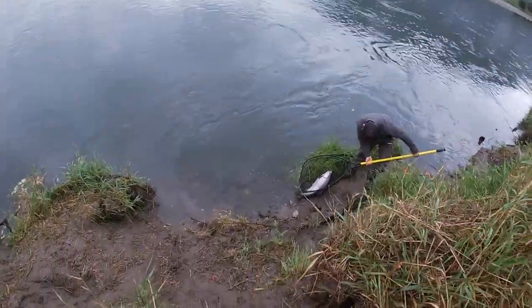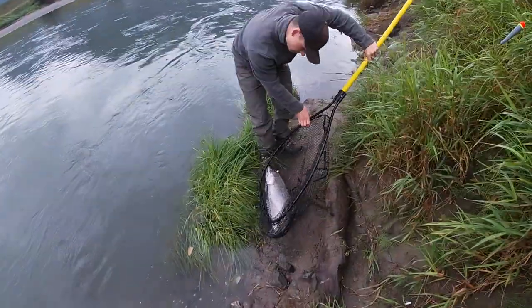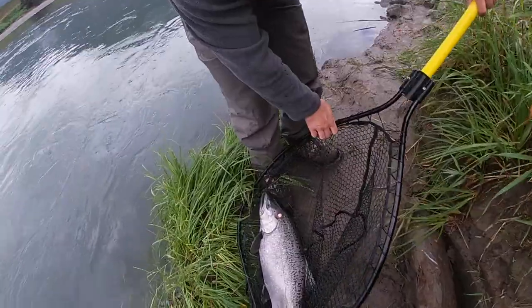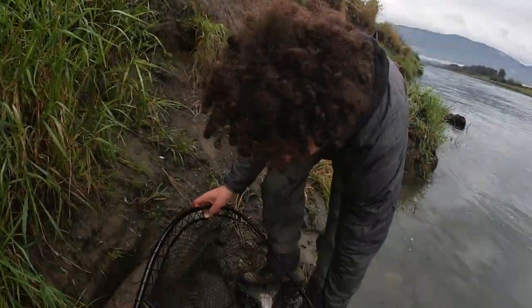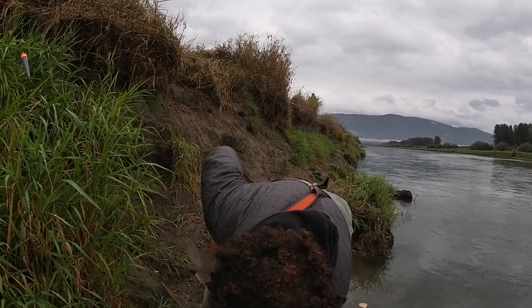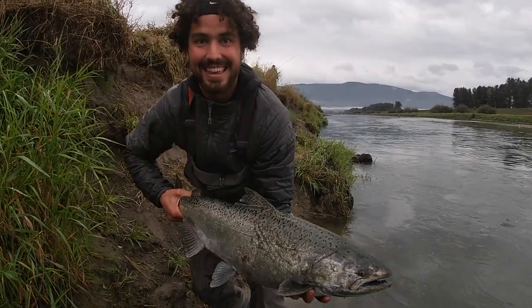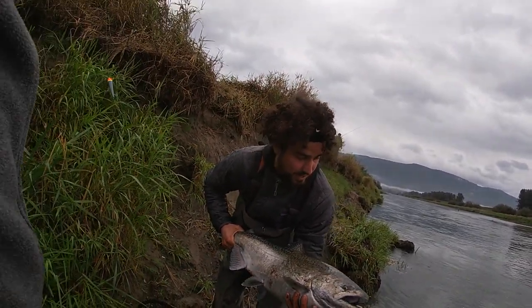Let's see what we're working with here — is it a doe though? Look at that! That is big. That's a doe. Yeah, we're bonking that thing. That's a doe for sure. That was a long battle — that's a big fish. Here she is, that's a big doe spring. Looks like someone got the poor thing in the side earlier.